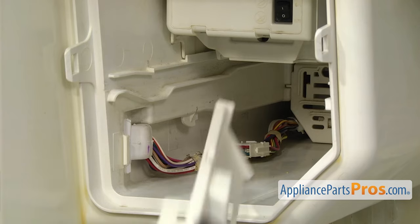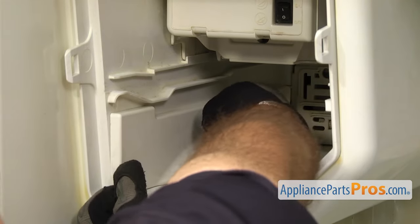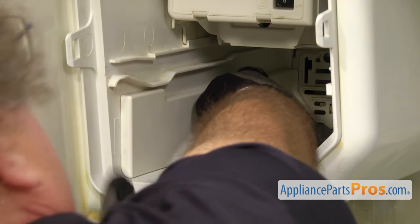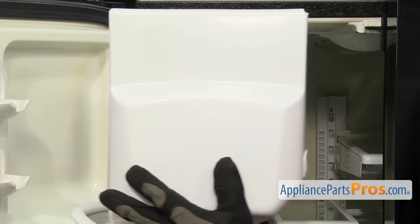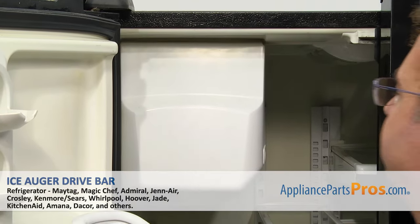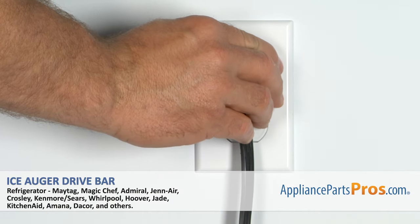Then we can put the cover on. You just have to line it up and push it back into place so it locks in. Once you have it on, we can put the ice container back in. All you have to do is line up the rails and lift up on it a little bit and push it in. Once you have it locked in, you can close the door, plug it back in, and take a first spin.